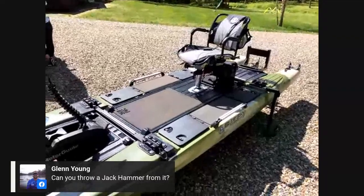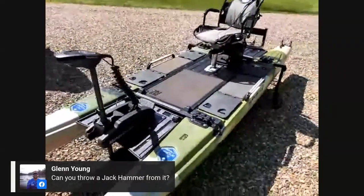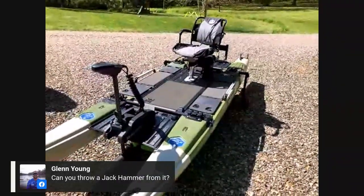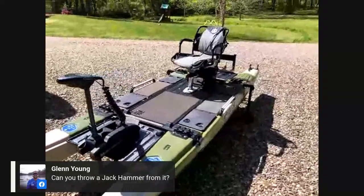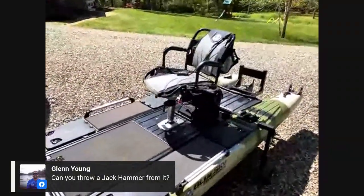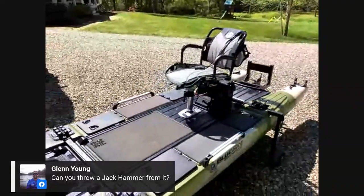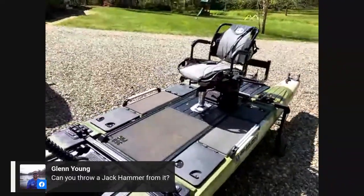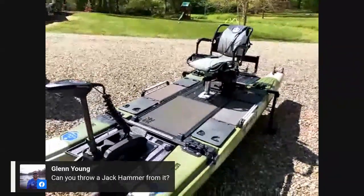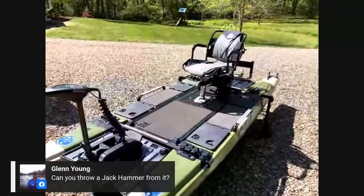Question from Glenn Young at Z-Man Baits: Can you throw a Jackhammer from it? Yes — that's an official yes. Glenn knows I'm a Jackhammer fanatic. Unfortunately you can't find them anywhere right now. I joked that I came across some toilet paper and I'm willing to trade one roll for one Jackhammer.